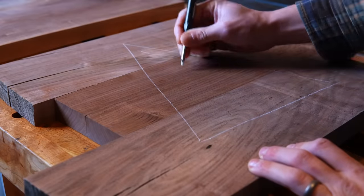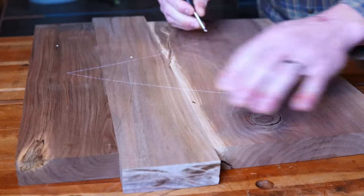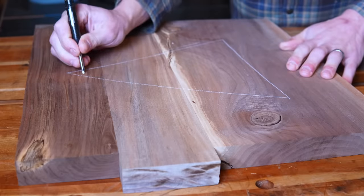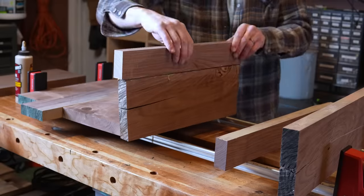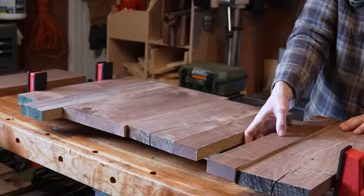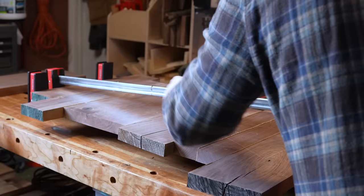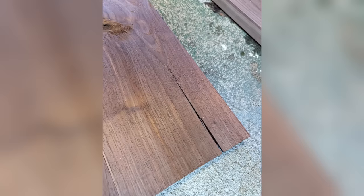While that was drying, I laid out the boards for the legs. By the way, these mechanical pencils with white lead are great for marking up walnut. The only issue is that the lead is super soft, so I'm constantly breaking it if I hit even the smallest bump. It's a minor annoyance, but worth it overall for the better visibility. Since the legs would be small enough to fit through my planer after gluing them up, I skipped the dominoes here, knowing that I could smooth out any minor misalignments after. Now it was time to tackle that bowtie.